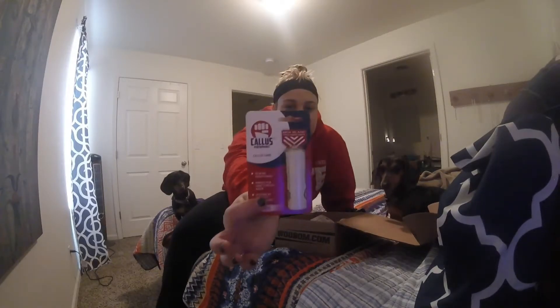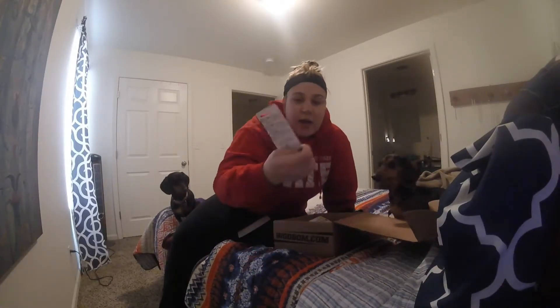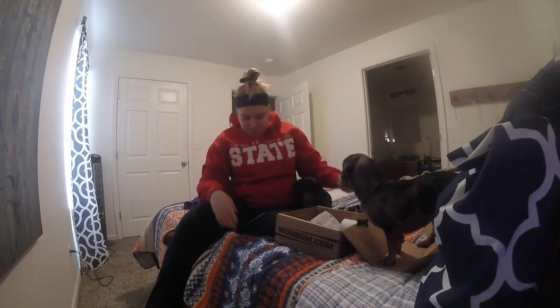It's a $25 value. The next thing is this callus performance care — it kind of looks like a cheese grater. It's designed to shave off the calluses. That's like a $20 value.